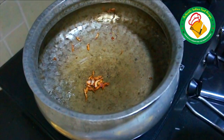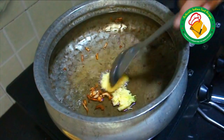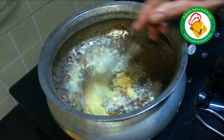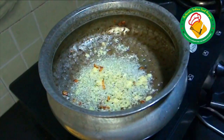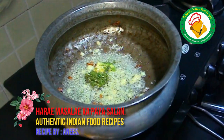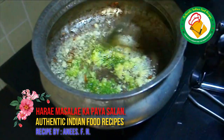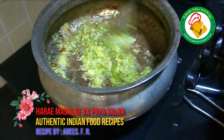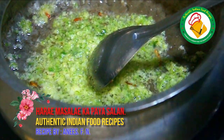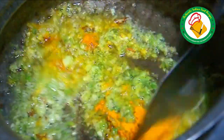It is boiling and it is hot. It is a good sauce. First of all, we will put the oil on top. The oil is very flavorful. The water will be dry.